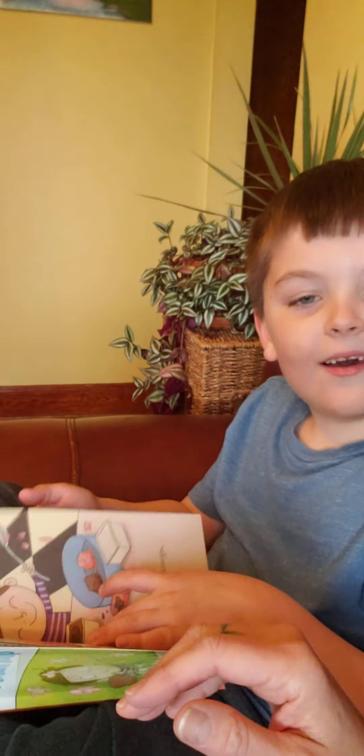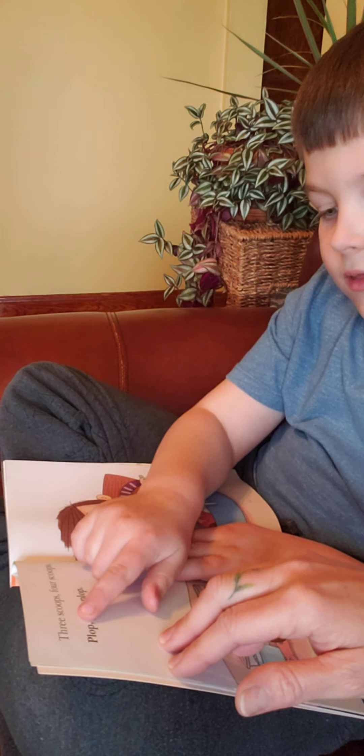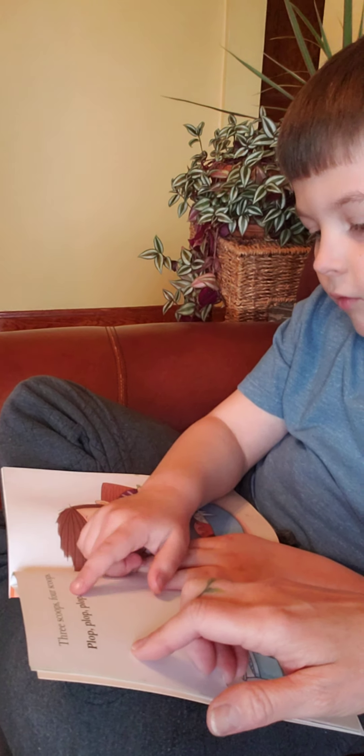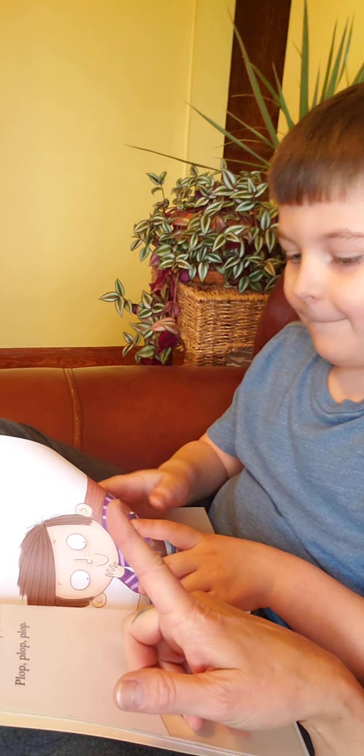I have a milkshake this time, right? Yes, you do today. You get a milkshake. Three scoops. Four scoops. Plop, plop, plop. Sounds like that.